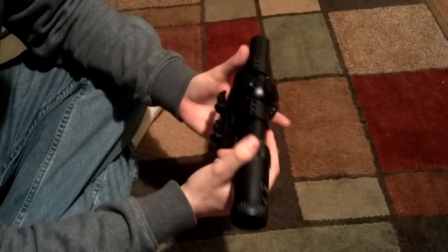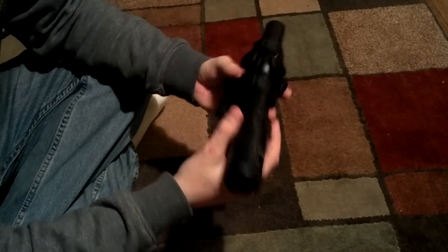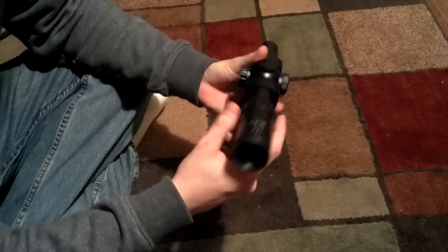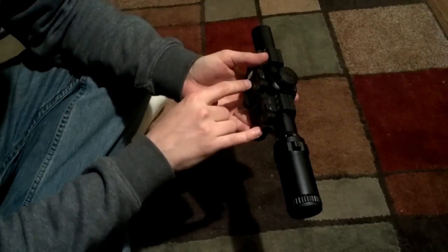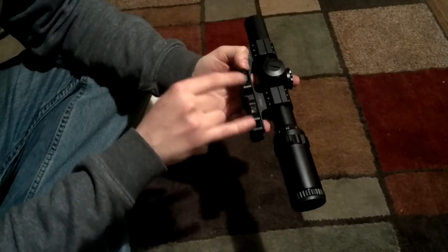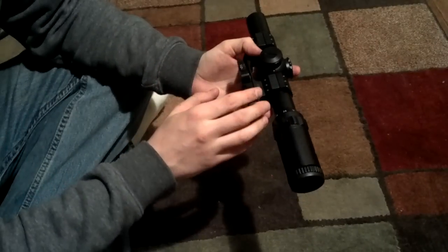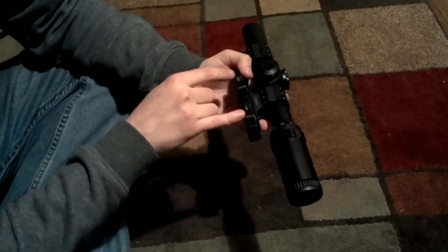It maintains zero quite well — I've shot a lot of rounds through this and it still holds zero. Although the mount doesn't quite hold exact zero, so a little bit of adjustment will be needed if you swap it out a lot, but it's decent.